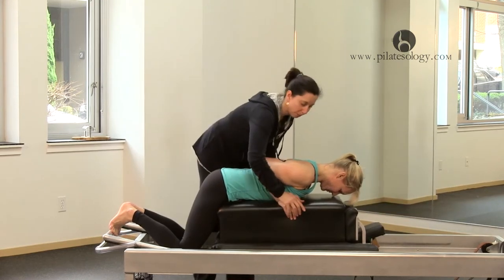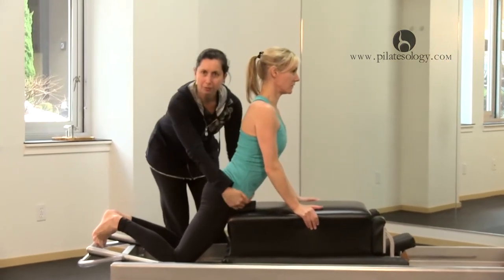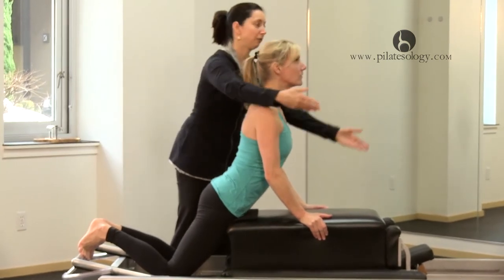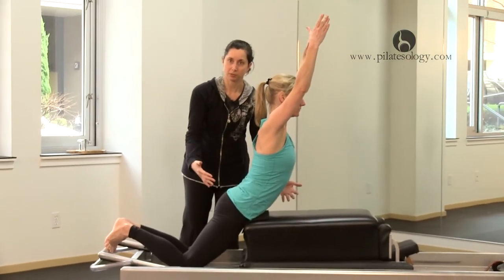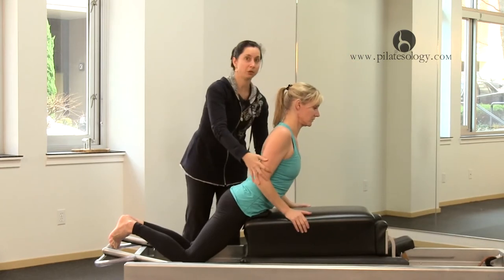I'll have her push with her hands and come up, and then you get this feeling of, 'Oh, that's what that feels like.' Can you lift your hands there without sinking? That's how you know you're in the right spot. But if you're here and you can't lift your hands up,